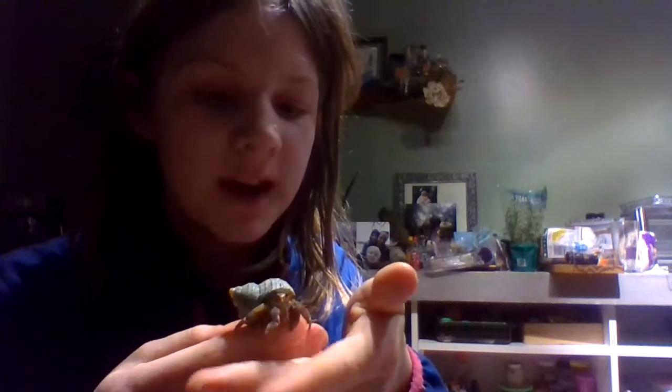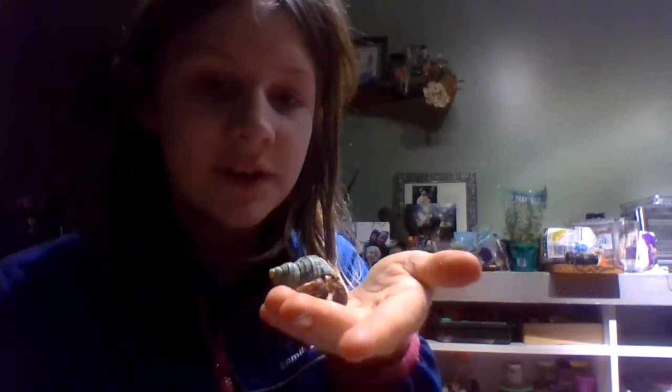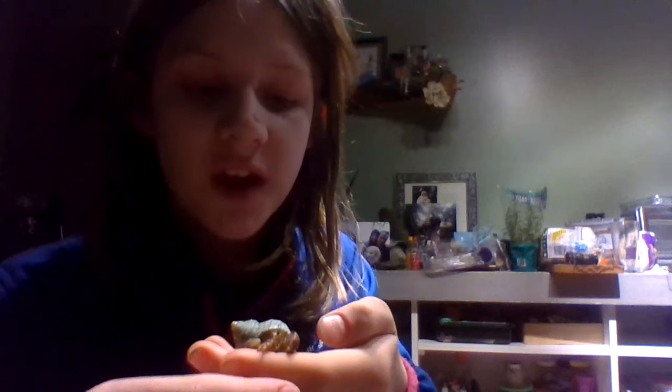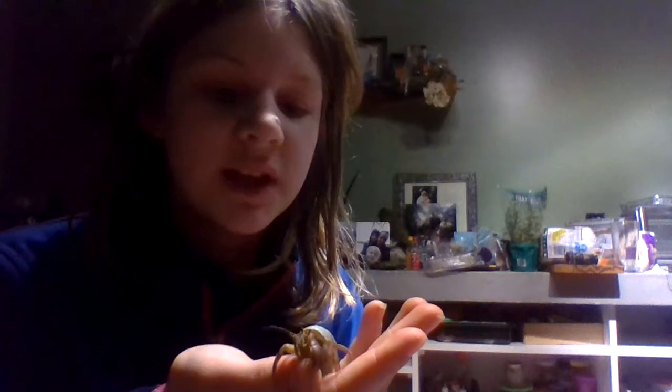We're estimating Midnight is anywhere from 5 to 15 years old. You can't tell the age of a hermit crab by their size. When hermit crabs are first born, they are almost microscopic — almost impossible to see. They're like a fourth the size of a sprinkle. They can live 70 plus years, so we're expecting her to live a long time.